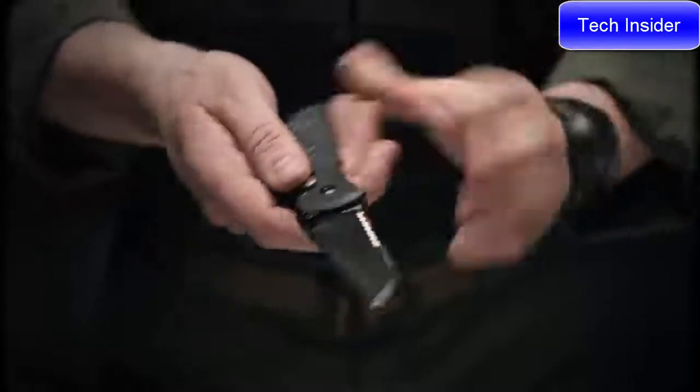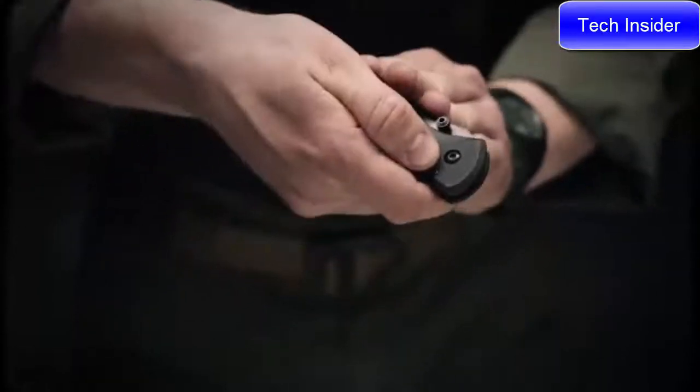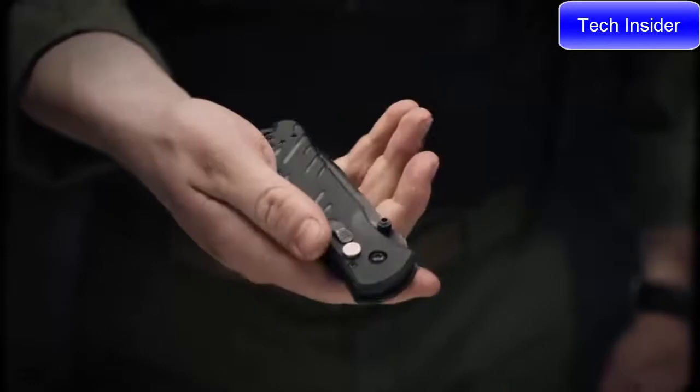To redeploy the blade, hit the plunge lock, lock it back in place, and move the safety selector switch forward to ensure it doesn't open again.